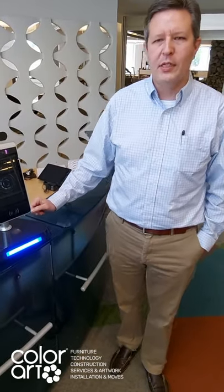Hi, I'm Sean Lorenz with Color Art Technology. One of the questions we get asked a lot during the pandemic is how do we safely and securely take our employees' temperatures as they come back to work, in an easy way, while also being socially distant.